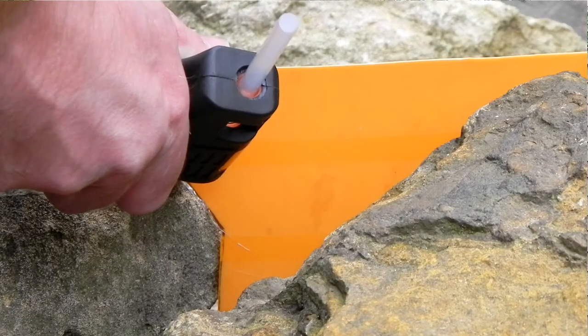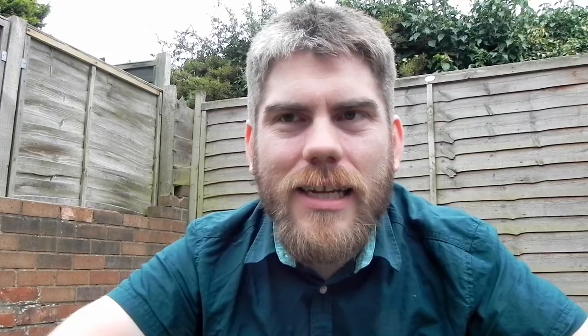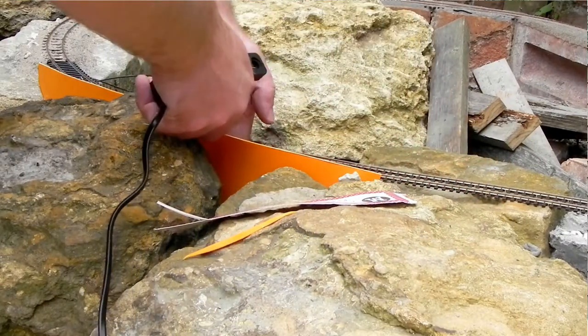So I set to work on this, but then for some reason my hot glue gun started getting clogged up and all the glue was coming out of the side instead of the nozzle. So I had a little cry and went and bought another one, and then things started to work a lot better.